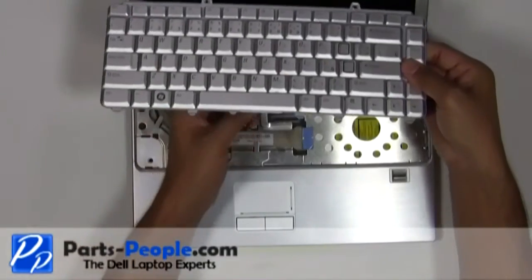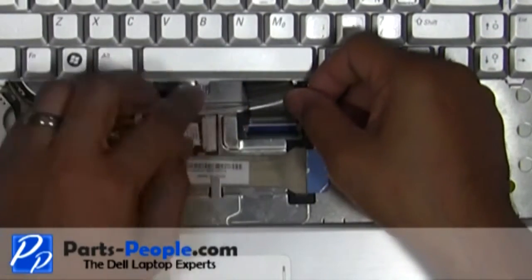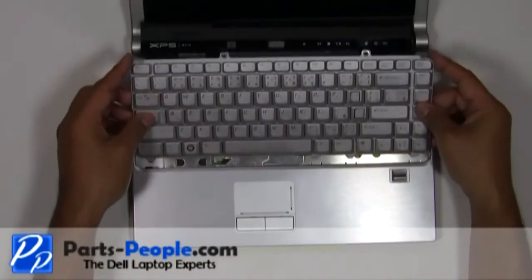Install the keyboard cable into the connector and press down on the latch. Lay the keyboard into the base and secure it with the two screws.